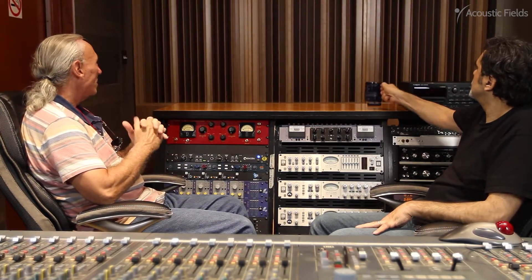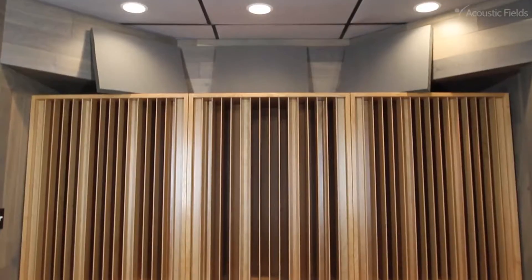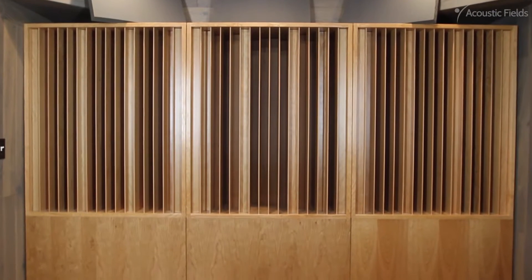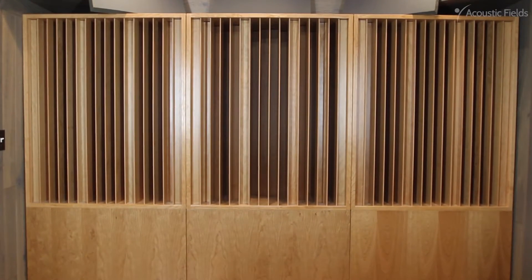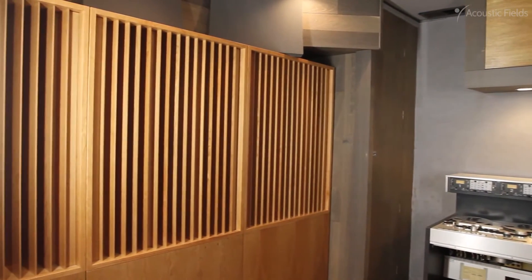Sam had some bass trapping and stuff that he did on his own, and then we did our quadratic diffusion sequence — that's the prime 17 sequence. We have bases on it and you can go to our website to see this, where we also added the carbon to the base. His whole rear wall is now diffusion.